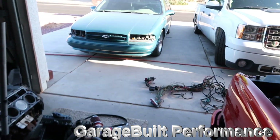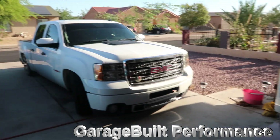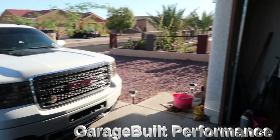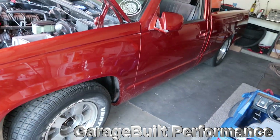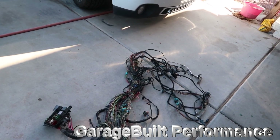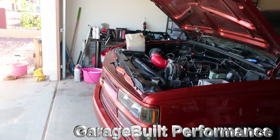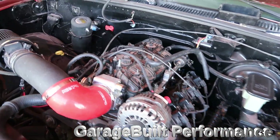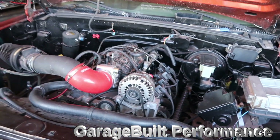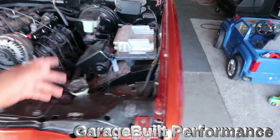I decided to continue the video showing you what's going on and where I've been. To end off the video — I'm going to be working on that harness, and once I get it all cleaned up I'll put it back in the truck, get it running, do the wheels, get new tires, clean it up, and schedule a tune to finally get it tuned. This thing has been sitting here so long — I drove it a few times and I kind of miss driving it.